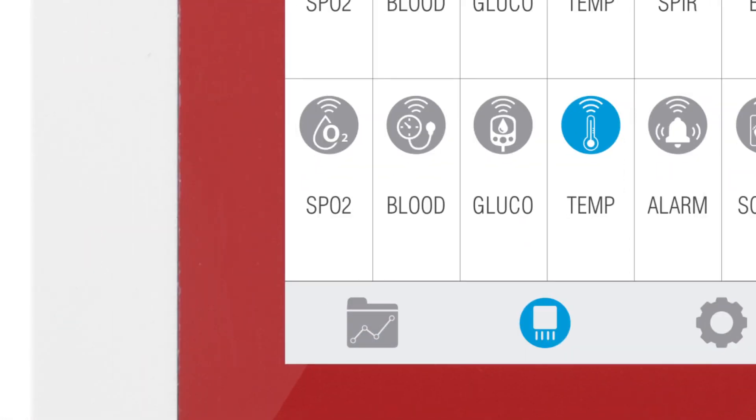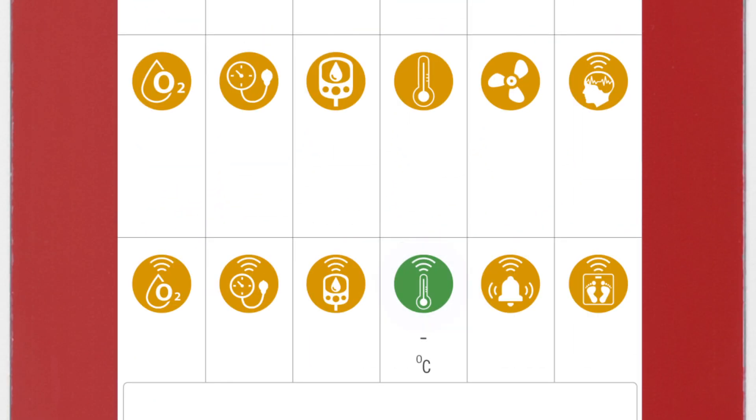Then, click on the Data button to access the data screen and start visualizing the data. Click on the sensor icon to start real-time data visualization.